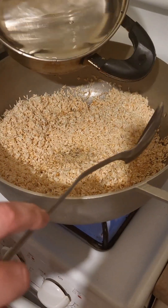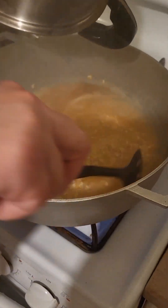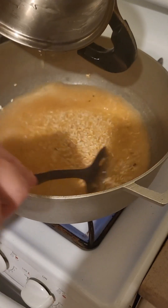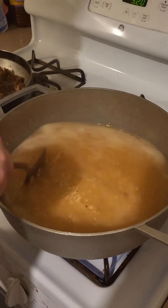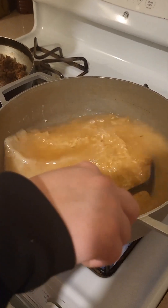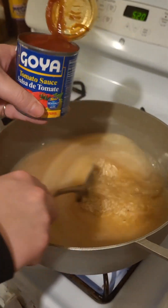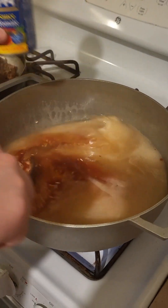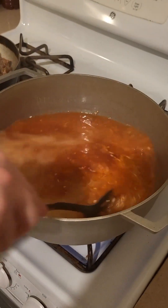Now you want to add your water in there. I need to add 6 cups because I have 3 cups of rice. I got my 6 cups of water and my rice, everything in there. Put one can of Goya tomato sauce and then obviously you're going to stir all that together. You see how it's already turning red.